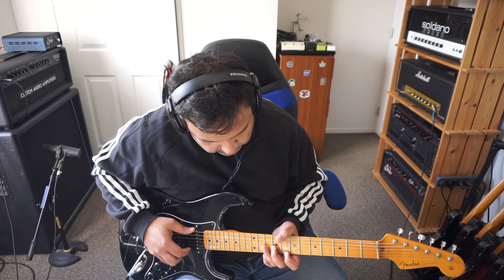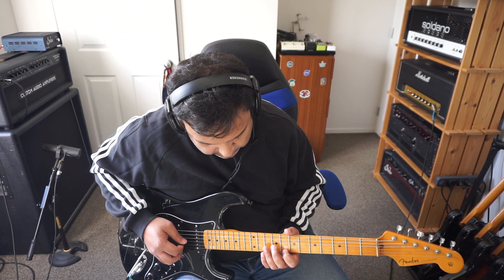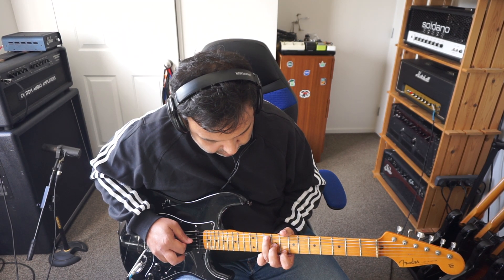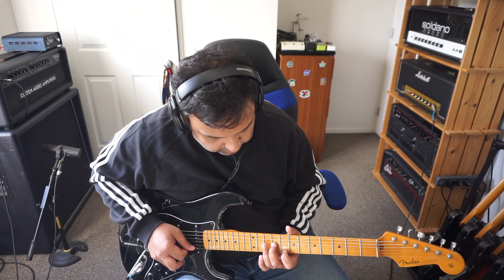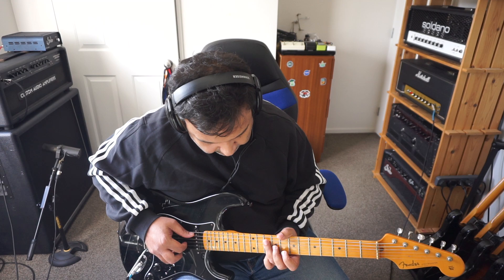I'm going to lose that last note because I've already got it here. I've got these three notes, which is still a C major triad, but the way it's split up — that interval there is a sixth apart, and that interval is a sixth apart.